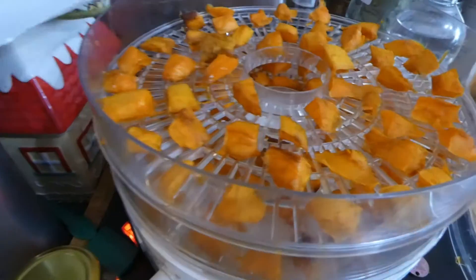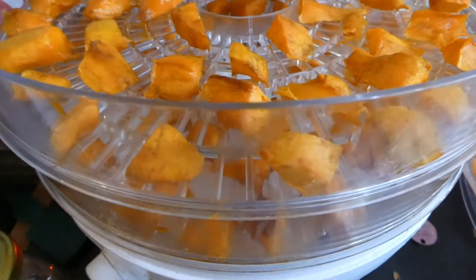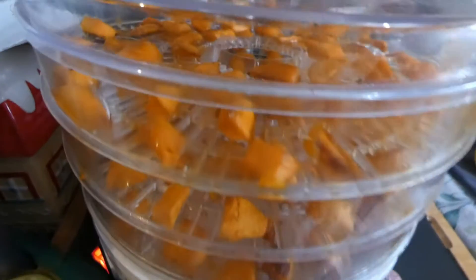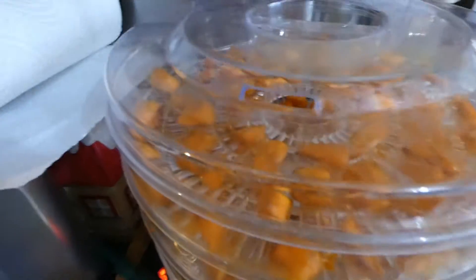This is five hours in. I come in every few hours and I'm rotating the trays. So that's what it looks like so far. It is very sticky and it is sticking, which I knew it would do — and I'm fine with that. I actually find it's easier to peel it off once it's fully dehydrated. I'll bring you back a bit later.